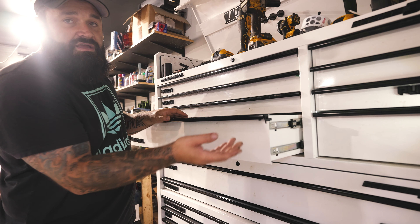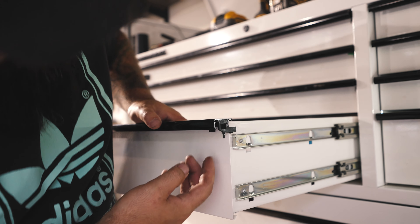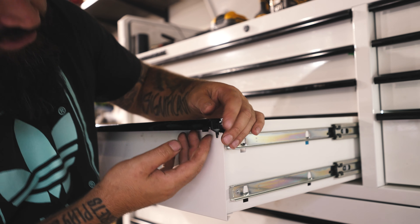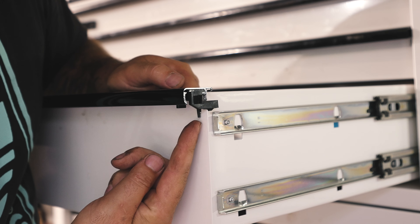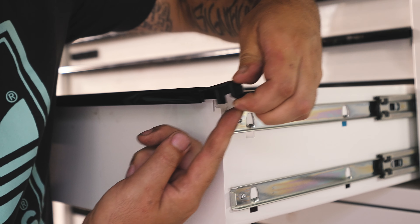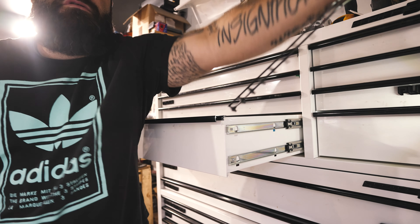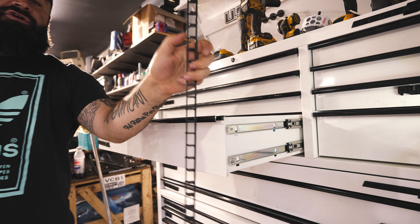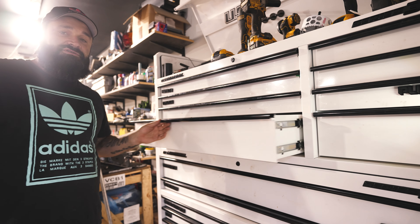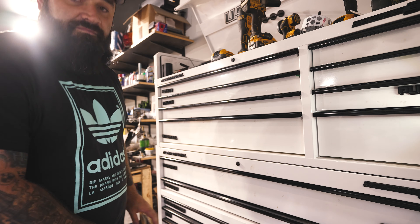I left the guard on this drawer right here, and I'm going to show you how to take it off. It's not very hard — all you have to do is come to the inside of the drawer, and you'll see this little tab right here. You're going to push that up, and that disengages the lock so you can just pull this out. Out comes your whole guard, or your whole latching mechanism. Now that drawer just opens and closes just like a regular drawer, without a latch.